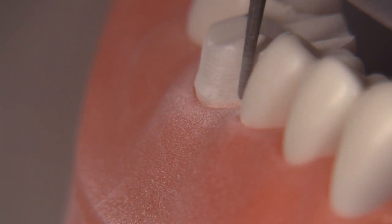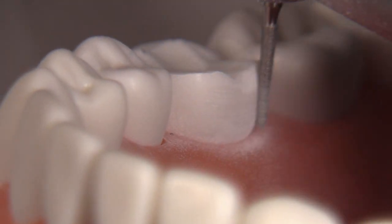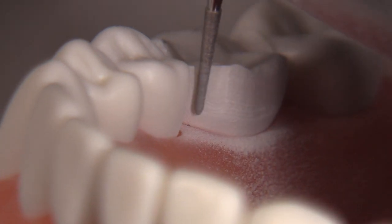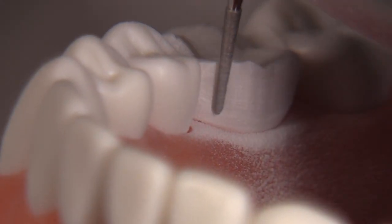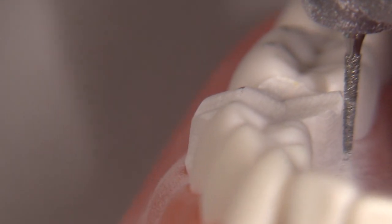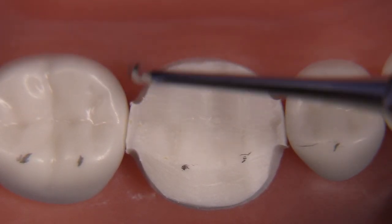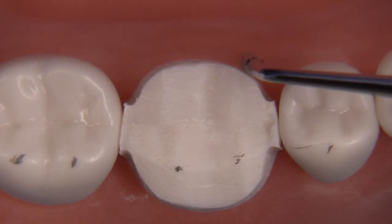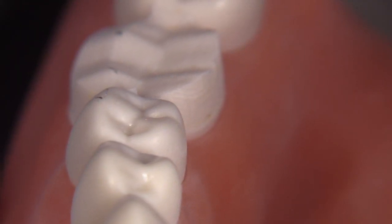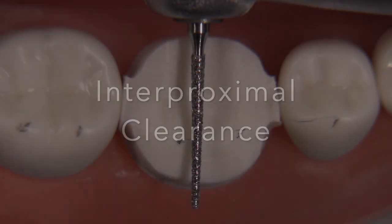It's a good idea to set your finish line location at 0.5 millimeters above the tissue, and then you can always lower it if you need to. If you tend to go subgingival, as many students do, I would suggest going a little higher up. If you've done this step correctly you're going to leave little unprepared sections, which you'll remove in the very next step. I like to keep these as narrow as possible buccolingually.